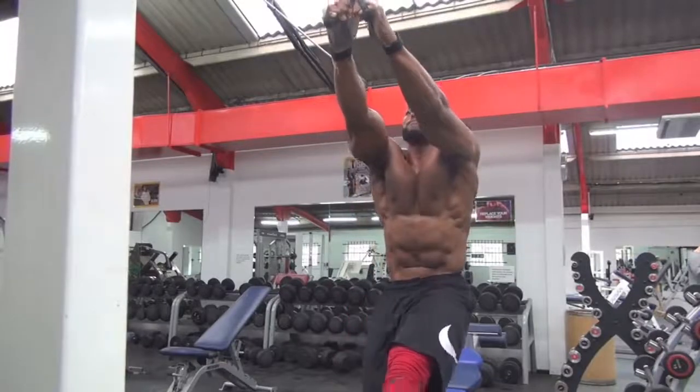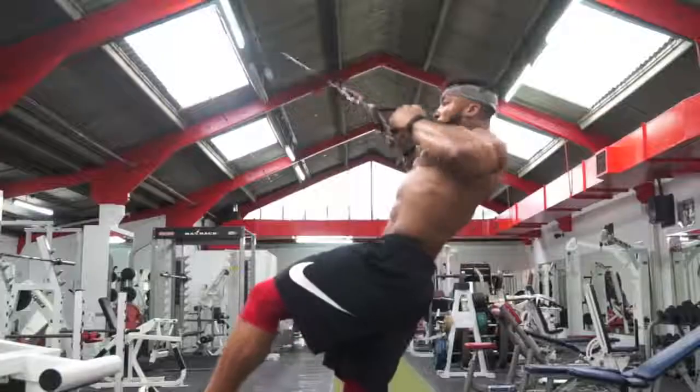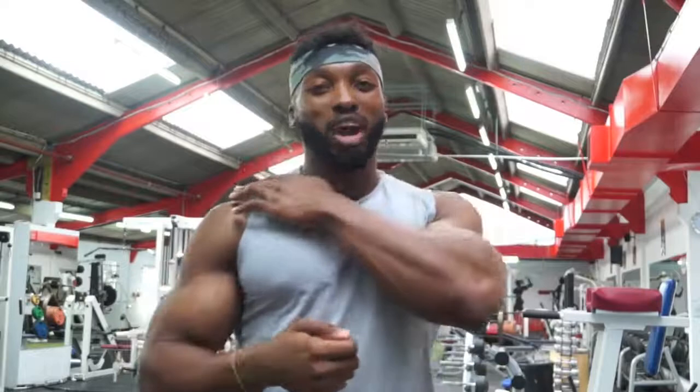And then superset with a lean back, elbows up into another row. It's almost rear delts and the upper lats as well.